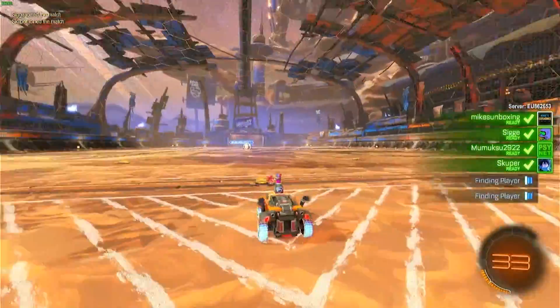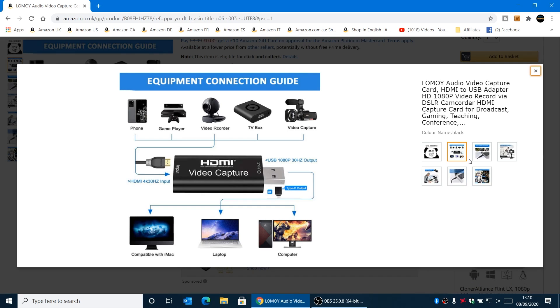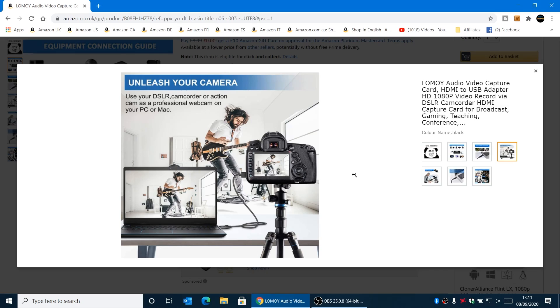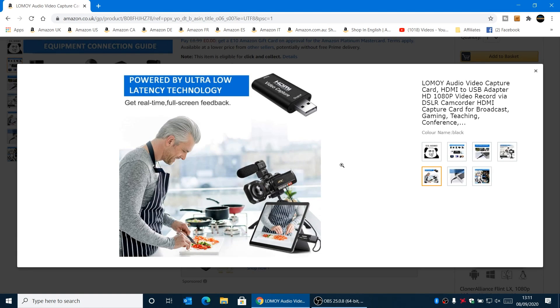It also has compatibility with iMac, desktop computers, Android, etc. Overall it's relatively flexible — it is a low bit rate device. If you haven't got a webcam but you've got a DSLR or some kind of HDMI-based camera, maybe an old camcorder or handycam, you can use those pretty much no problems at all. You can actually pipe the audio through as well — I've got the microphone plugged into the camera and that is all being streamed via HDMI straight into the PC.